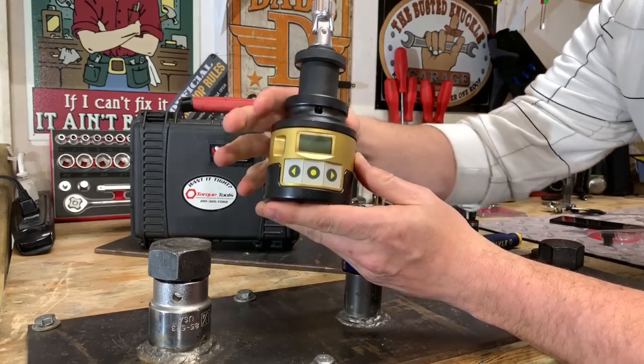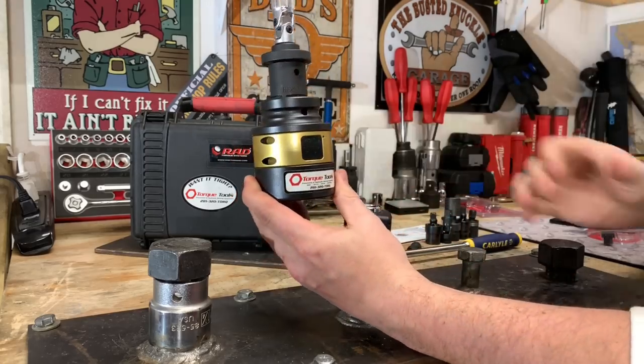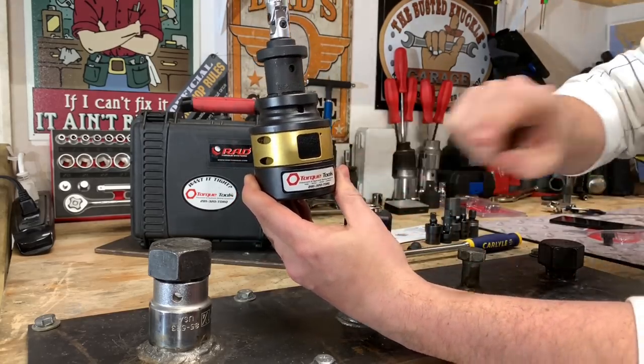Something like this, while it's made in Canada, it can be acquired in the United States through Torque Tools Inc.